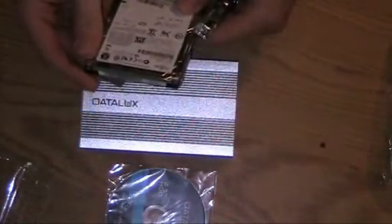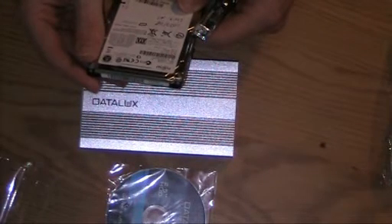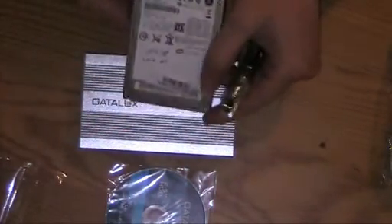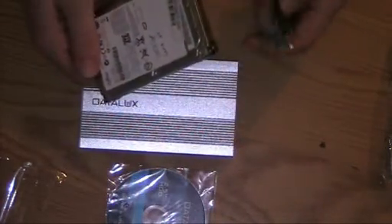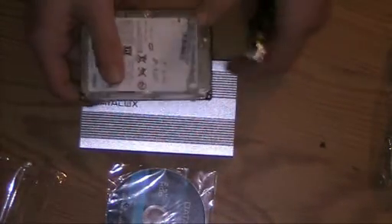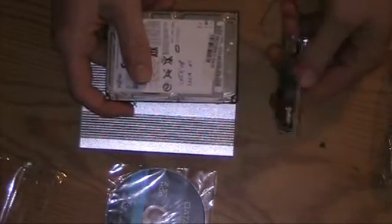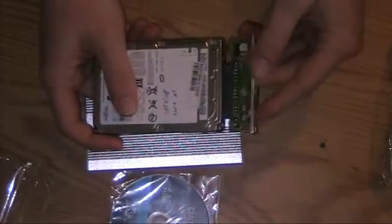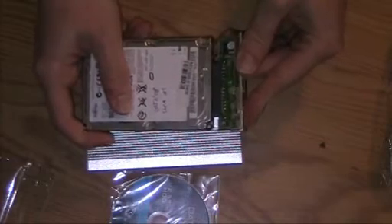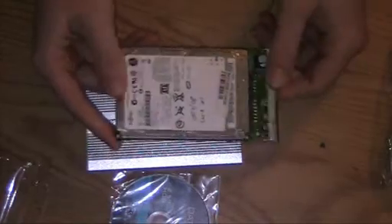It's a 60 gigabyte HDD — kind of small on the label. As far as I know there are no jumper settings on SATA drives. So basically we just take this little plug and pop it into there. Hopefully it'll fit — okay, that was easy.